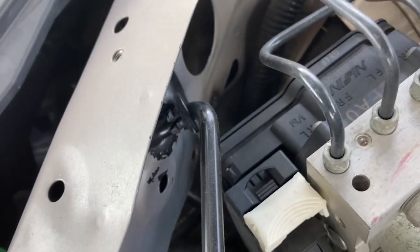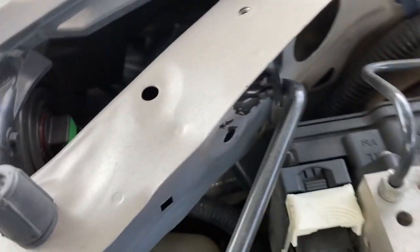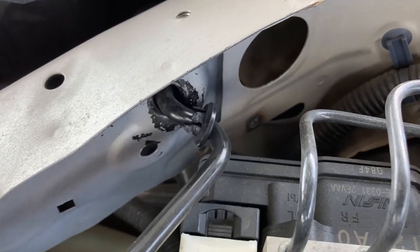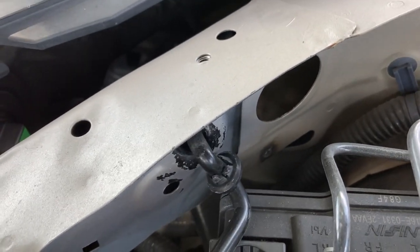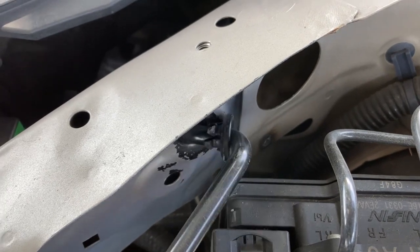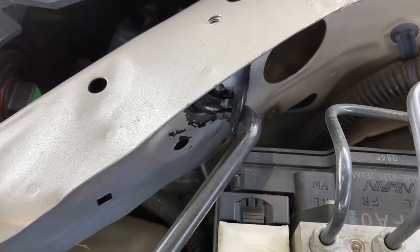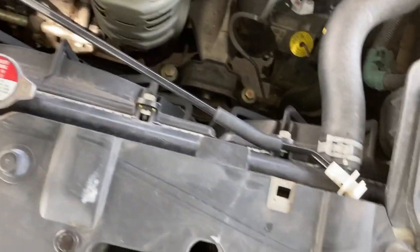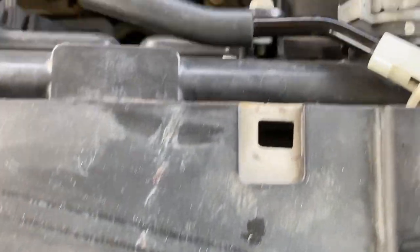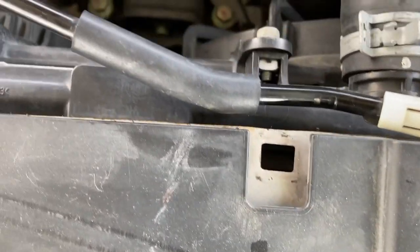This metal bar that holds up the hood when you open it does not have the rubber grommet anymore — it melted away or something happened to it — so now the metal-to-metal contact causes that rattling sound. Also, the plastic clip that holds the metal bar in place is completely gone and disappeared.